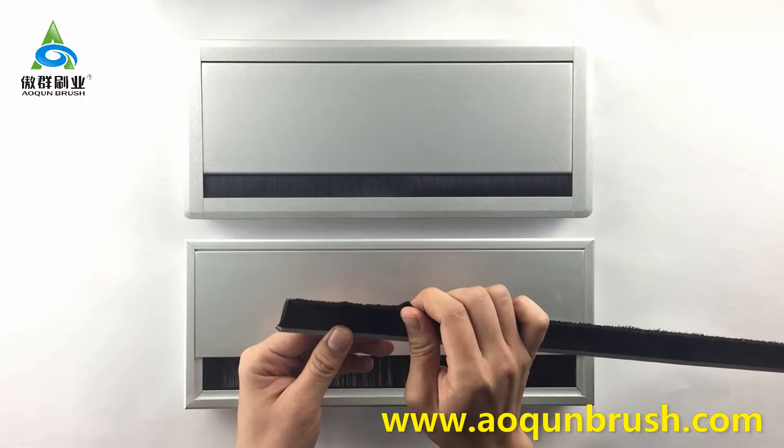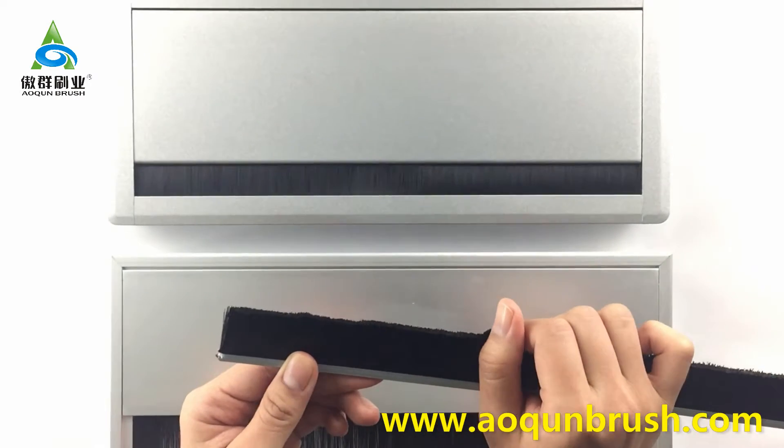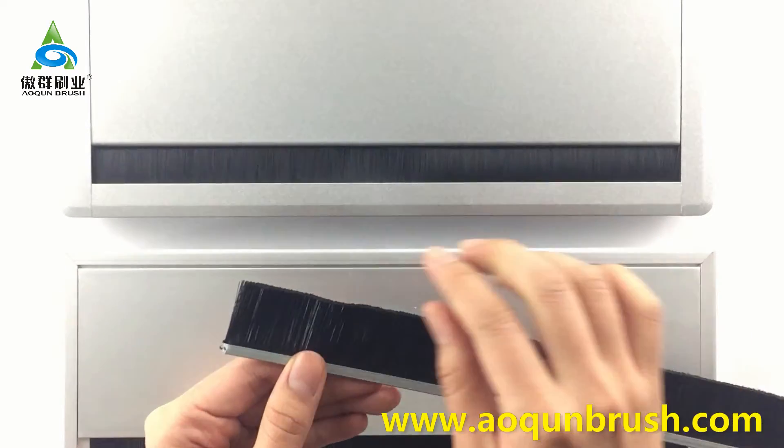The strip brush plays the most important role in cable management. Alquim chooses a high-density brush filament which is tidy, completely airtight, and tensile resistant.